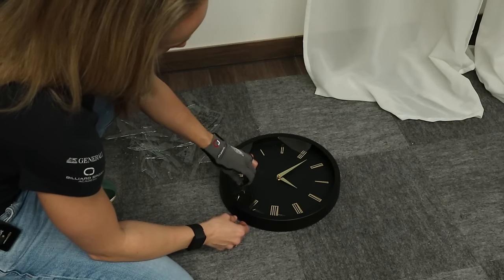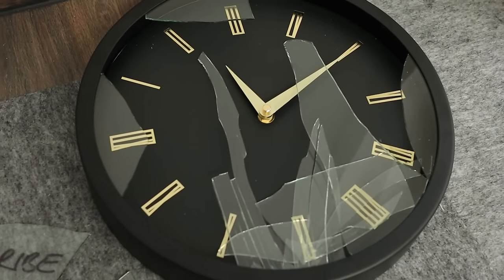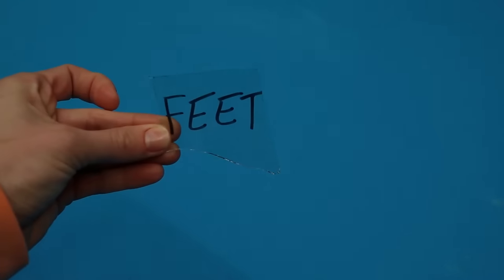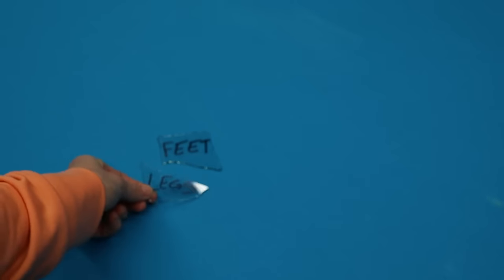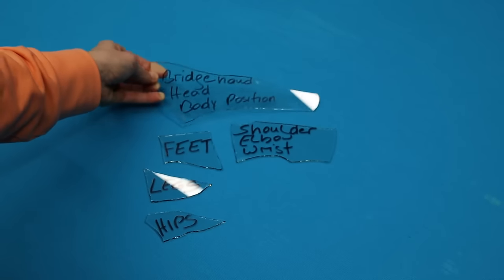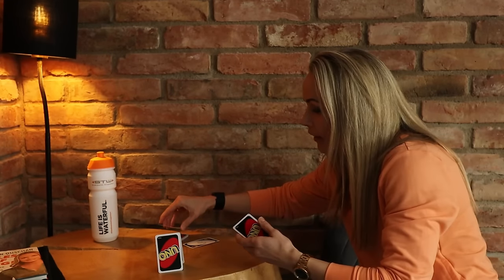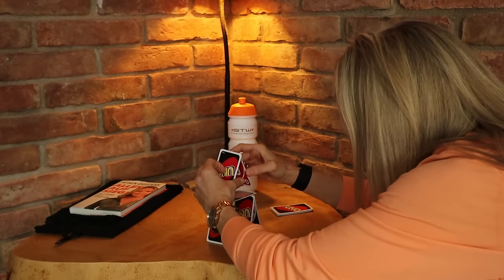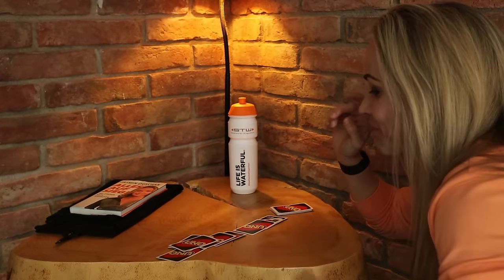A little note: I have a cold, so don't be surprised by my voice. Also, I dropped my chalk — so we might as well use that for our topics. We are going to talk about feet, legs, hips, shoulder, elbow, wrist, both sides, bridge hand, head, body position, and distance to the table. Think about the foundation of a house — it's the first thing you build, and everything afterwards goes on top. If your stance is flawed or you're not balanced, you might get problems with other topics later.